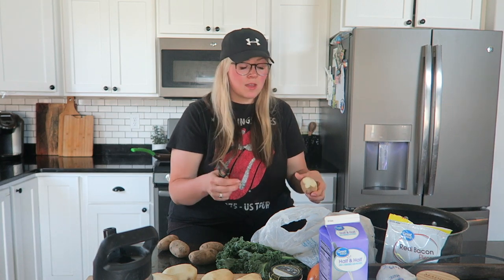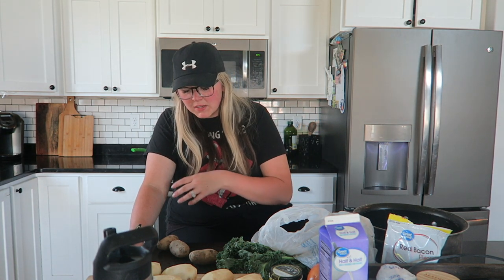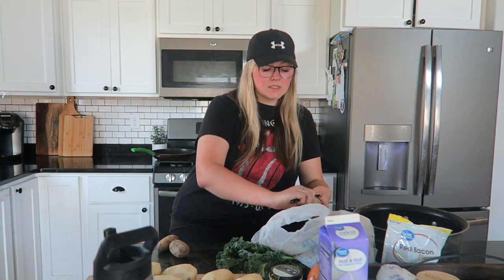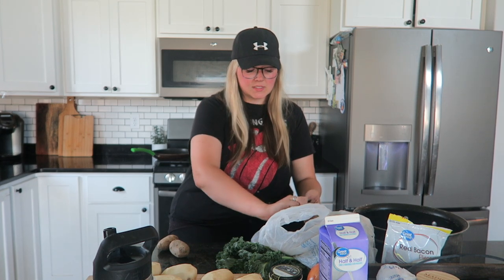I'll usually keep yogurt on hand in packets — lots of things in packets, lots of things for on the go. I'll do fruit snacks, and I try to get the healthier version. But summertime is all about convenience and go, go, go. The applesauce packets and the yogurt packets have definitely saved me a ton of time, especially during the COVID stuff and being home with the kids.